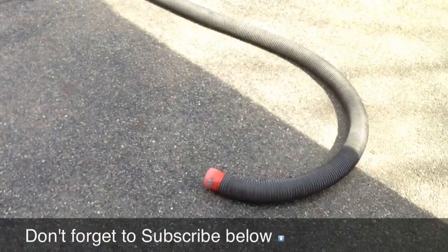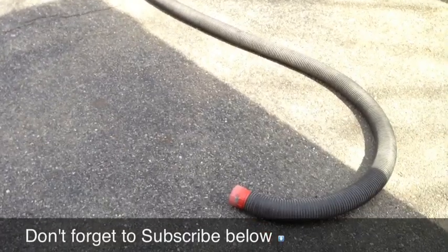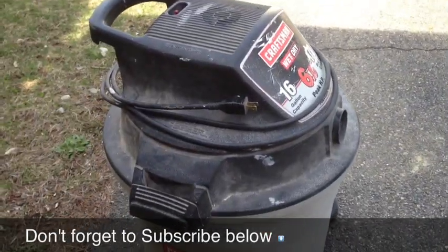Now if I can just find a solution to that hose that just never seems to wrap up the right way, my life will be so much better.